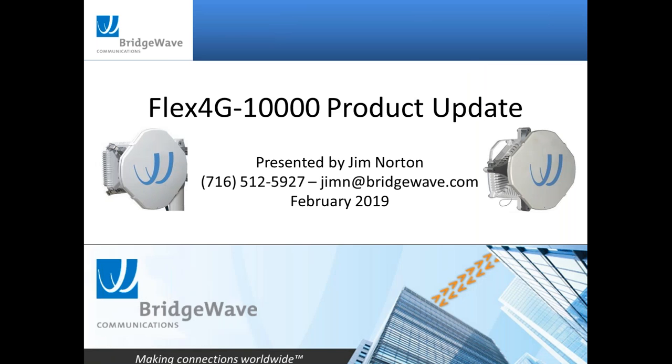Today's webinar is going to focus on an update on our Flex4G 10,000 product, which we started to ship in Q4 2017 — so more than a year ago. Over the last 12 months, we've added some new features and just wanted to get everybody updated on the product, since it's probably one of our top-selling products over the last 12 months.